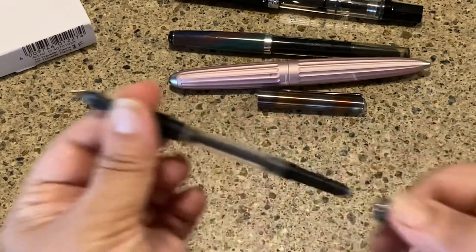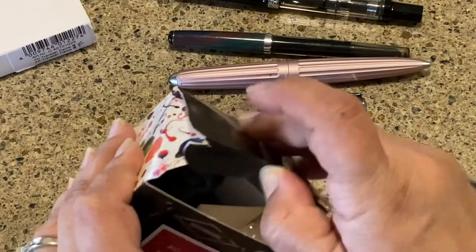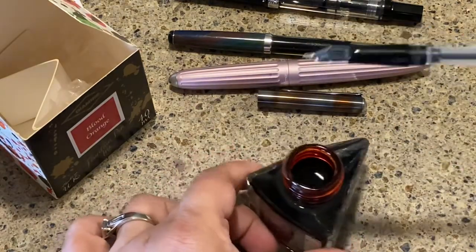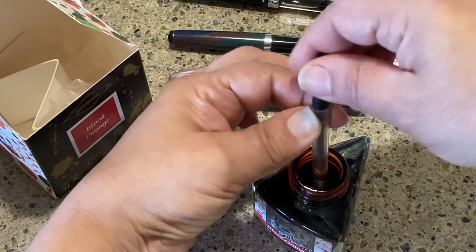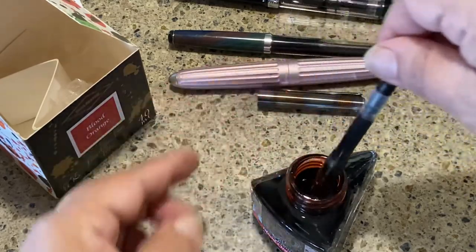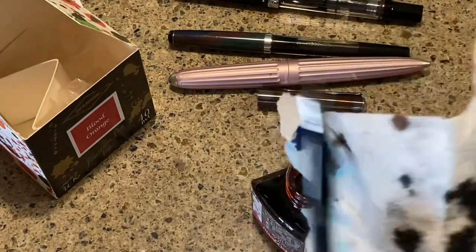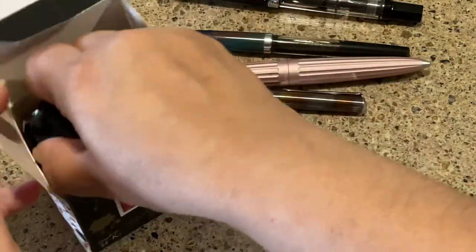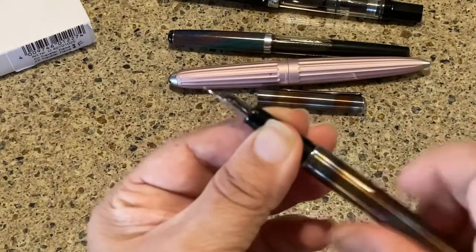Finally I'm ready to ink this. I'm going with Diamine Blood Orange — flame and blood orange seemed to go together. This is the 150th Anniversary Diamine fountain pen ink. I love Diamine inks because they're affordable and quite pretty. I'll do a converter fill — and that's a pretty good fill. You can use a converter or just refill the cartridges with a syringe.